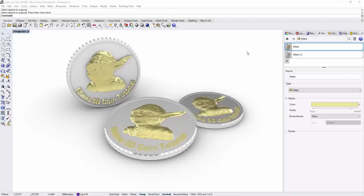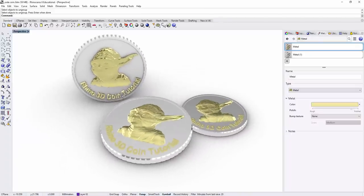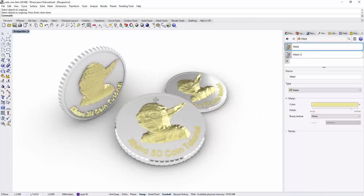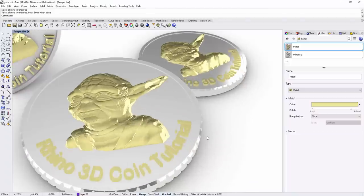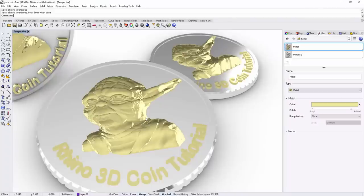Hello everyone! Let's make a Yoda coin today for our Star Wars fans, and welcome back to PJ Chen Design channel. This channel shares Rhino 3D knowledge to help students and 3D model professionals learn various Rhino techniques. We'll discuss how to do a coin edge and low relief with Rhino 3D in this tutorial. Are you ready? Let's get started!